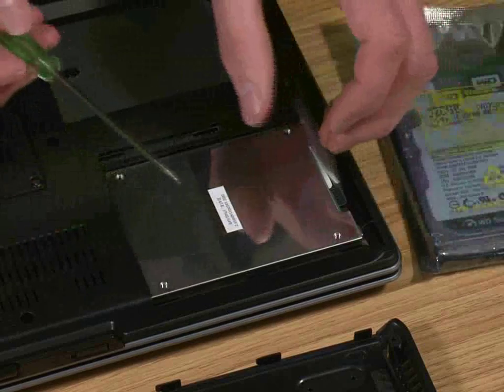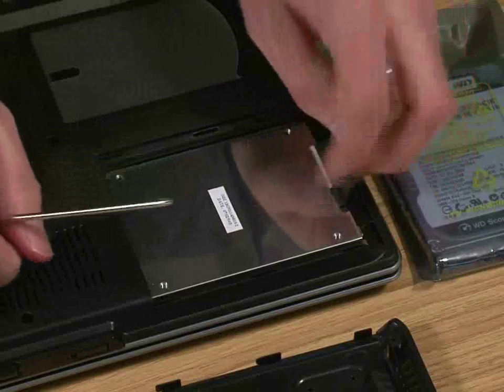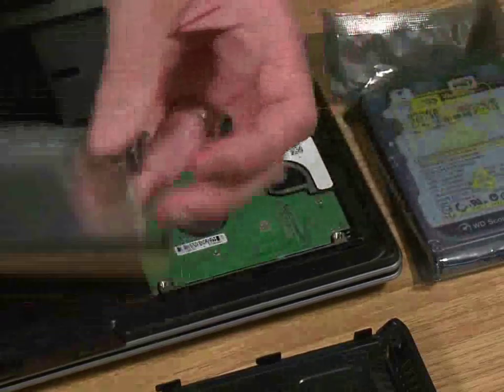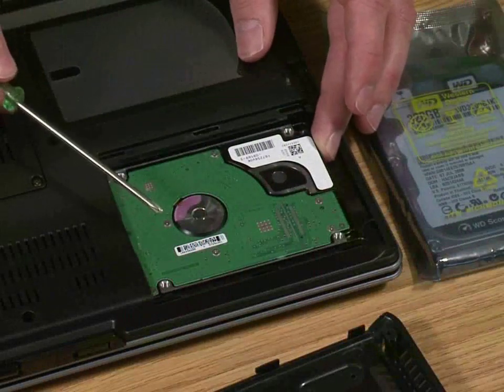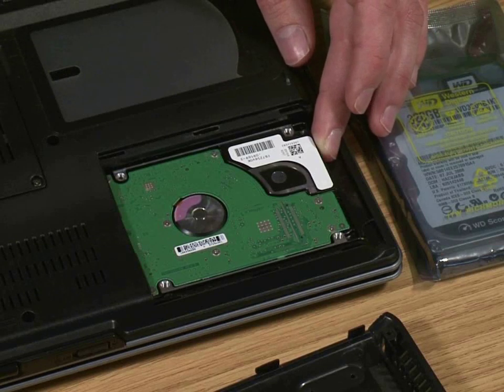Now, each laptop will be slightly different, but they quite often have a little plastic flap here, which is simply to pull that piece of metal out in one go. And here we are — here's the 2.5 inch laptop drive. As you can see, it's actually upside down, which is the way they usually go in a laptop.